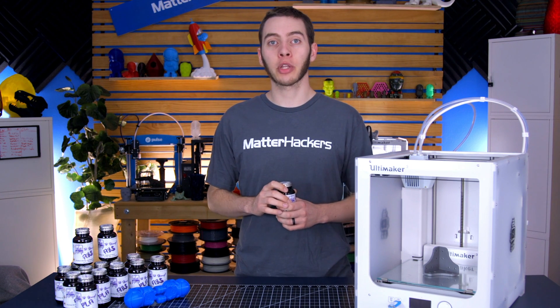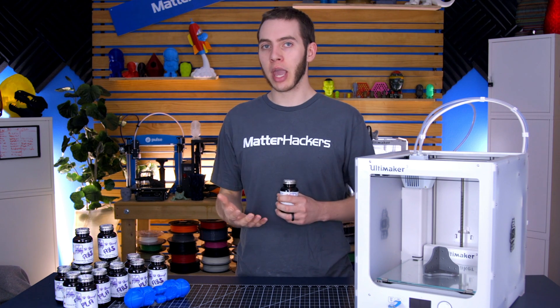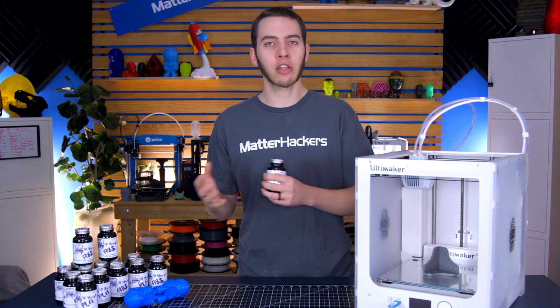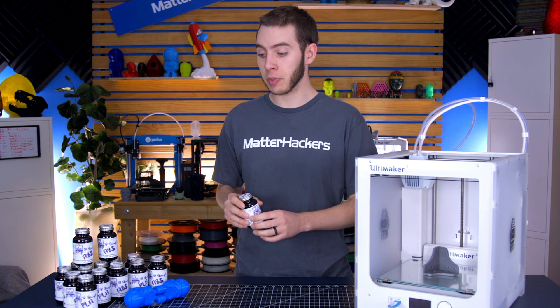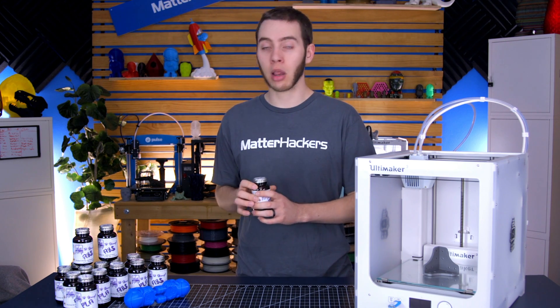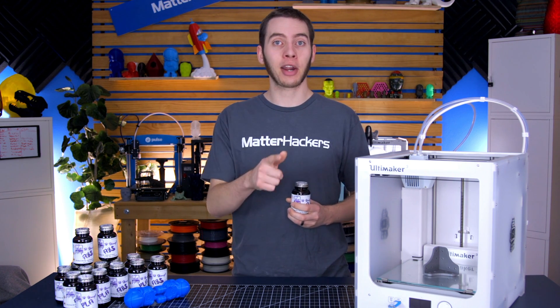I'm really excited to incorporate 3D Gloop into my 3D printing workflow, because up until now I've used Super Glue, which does okay with strength but just adheres two parts together. 3D Gloop chemically bonds them basically into one part, which makes it a lot stronger and more durable in the long run. So if you want to get your bottle of 3D Gloop, go to MatterHackers.com.